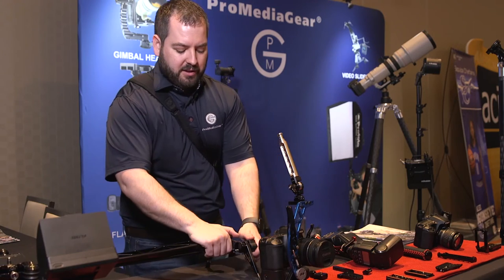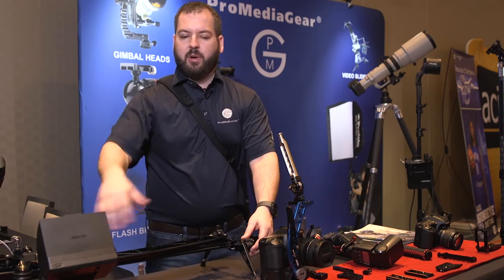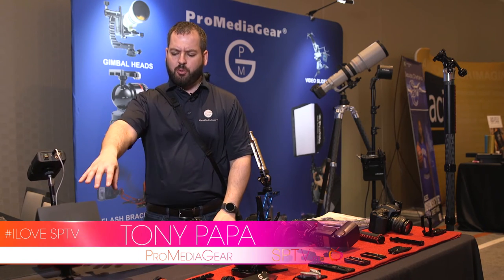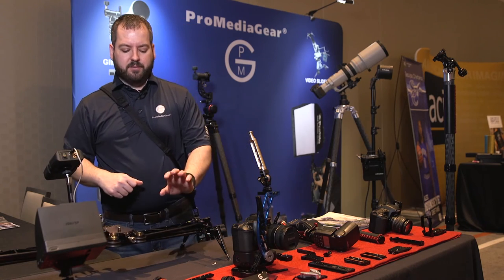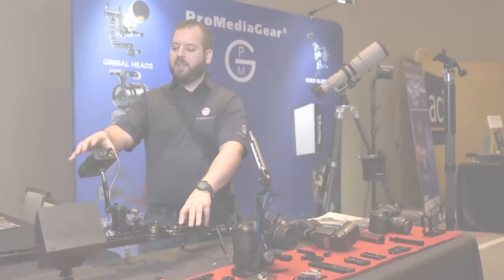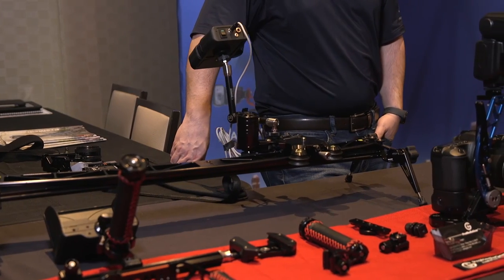You can flip the unit over — the legs just flip over, along with the complete carriage — and it gives you a straight slider on the back side. We have sizes of 24 inch, 32, 36, and 48 inches, each with a slightly different diameter of curve. Later on when you're ready, you can upgrade to the intervalometer controller as well as the motor.